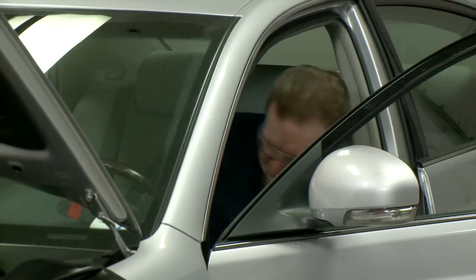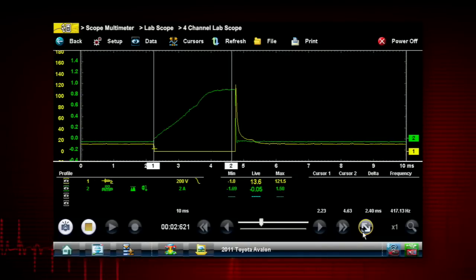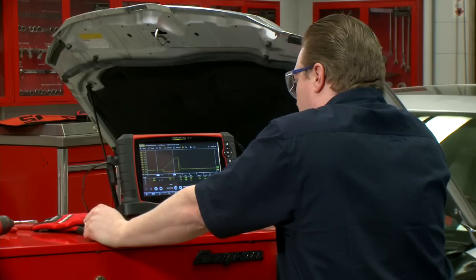Let me go start the car and we'll analyze the pattern. All right, let's pause this and shut the vehicle off. Now let's take a look at what we captured here.